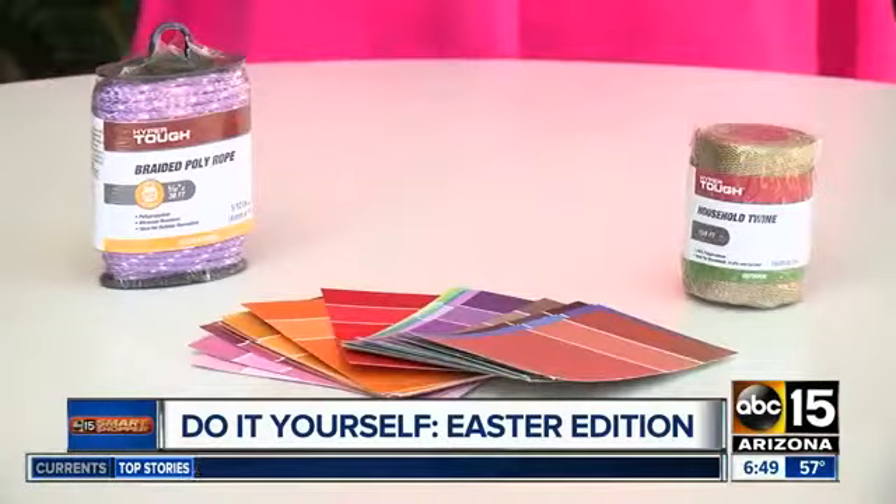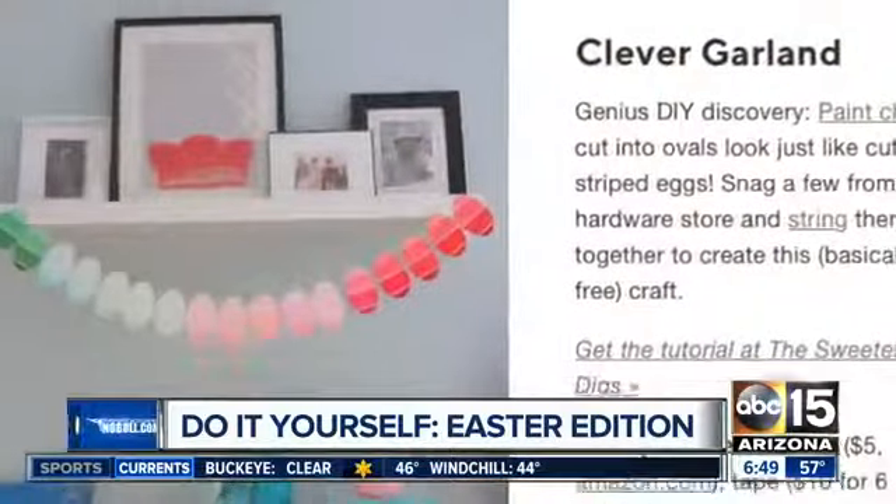Now it's time for a DIY Easter garland. All you're going to need is some rope and color paint swatches, because you're going to cut these out into egg shapes.